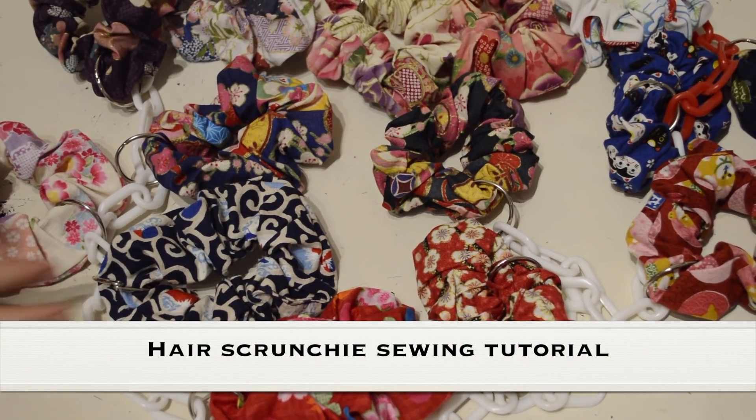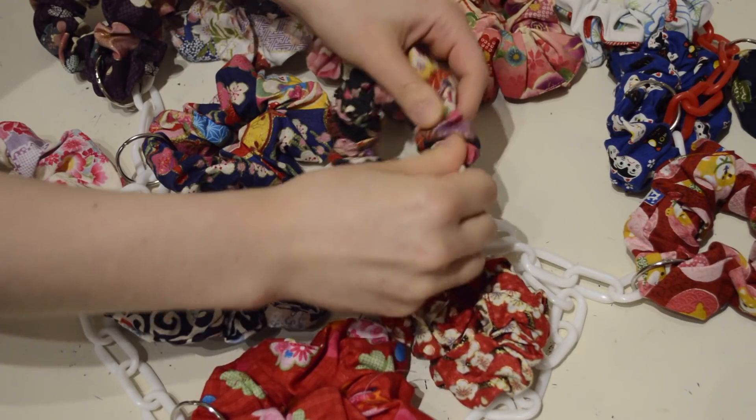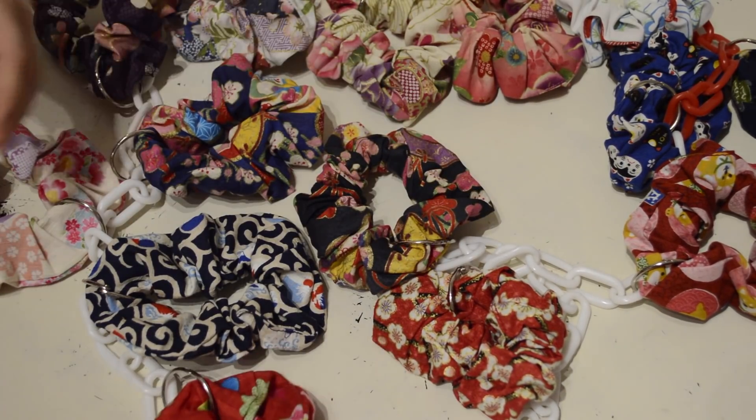Hello, it's Sasa and today I'm going to show how to make hair scrunchies. They're very simple — fabric and elastic. You can use a machine, it's faster, or you can still do it by hand.